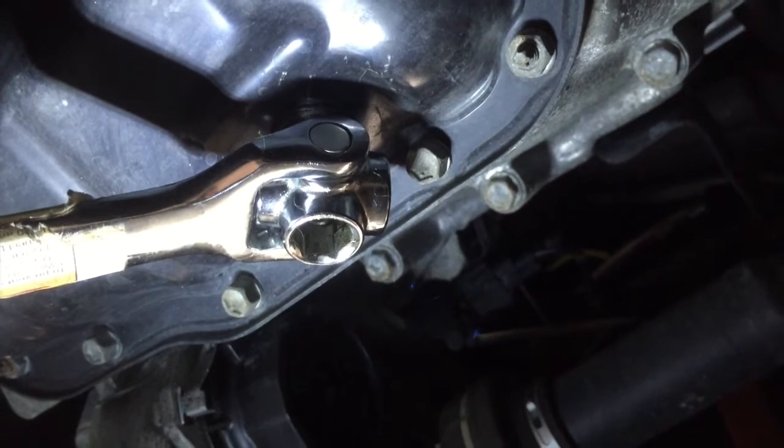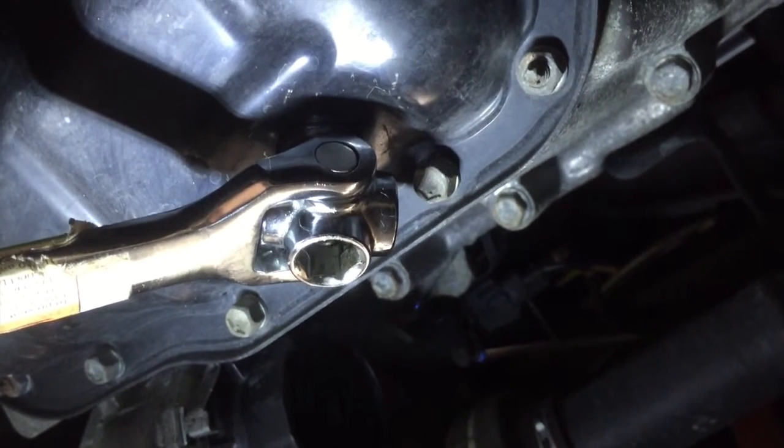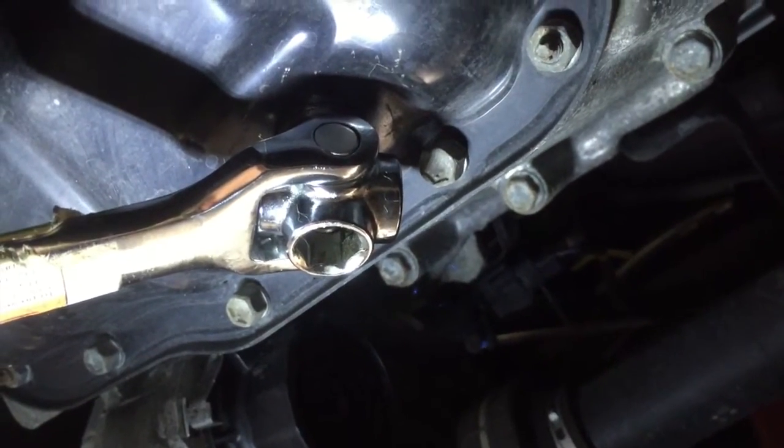Remember: lefty-loosey, righty-tighty, and we're going to unscrew that. Make sure you have your oil catch ready to catch that quick-flowing oil.